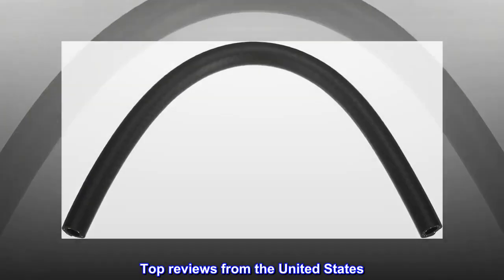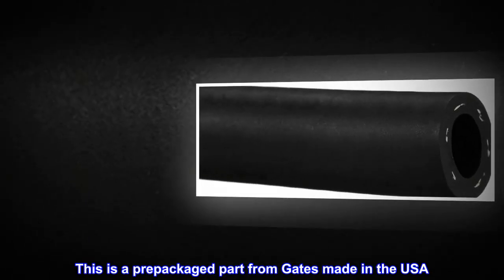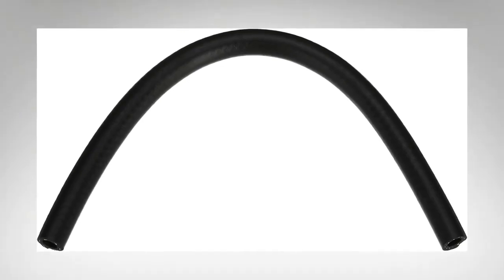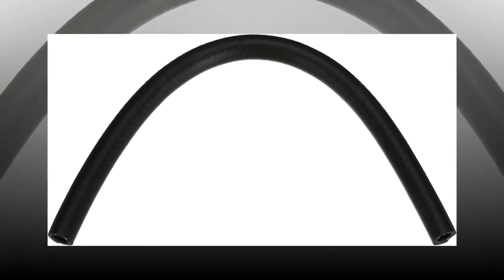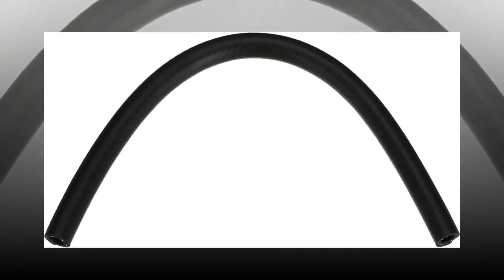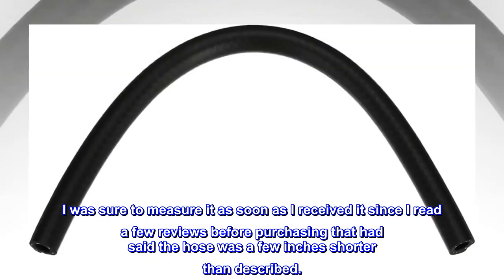Top reviews from the United States. Got more than I paid for. This is a prepackaged part from Gates made in the USA. The part received was exactly what I ordered with a little extra. As described, this is a length of submersible fuel injection hose measuring 3/8" ID by 12 inches long. The part received was actually 13.5 inches long. I was sure to measure it as soon as I received it, since I read a few reviews before purchasing that had said the hose was a few inches shorter than described.